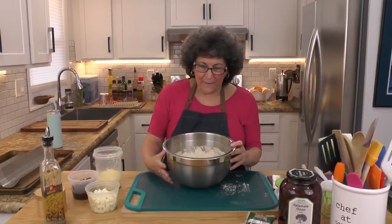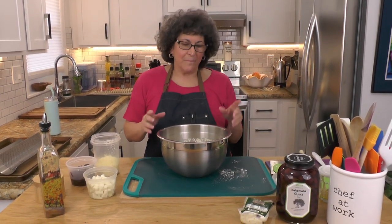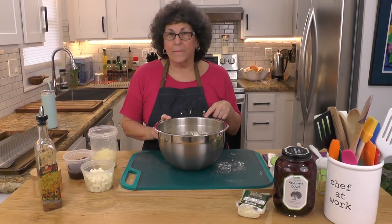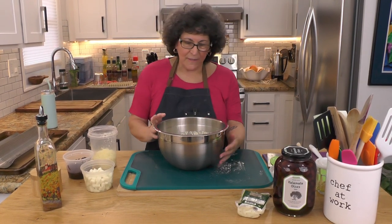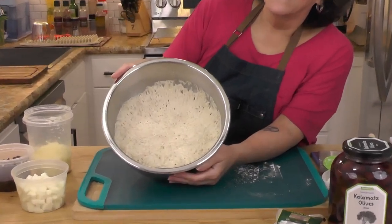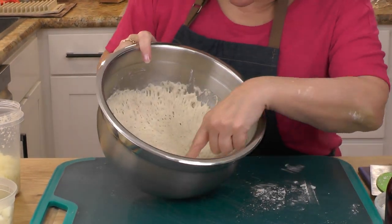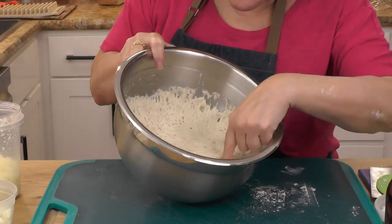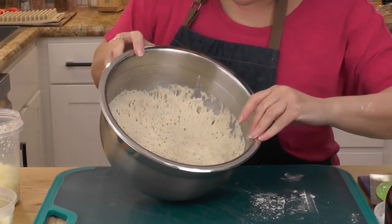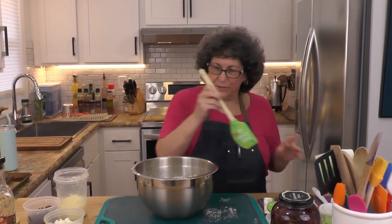I'm back, and this is the bread dough that's been sitting since yesterday — about 20 or so hours. You can see it's nice and bubbly with all these beautiful gluten strands going on. I can see the flecks of oregano in there.